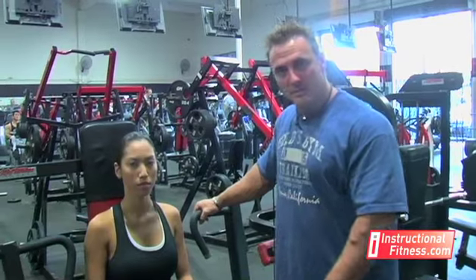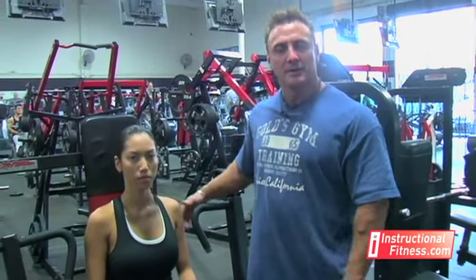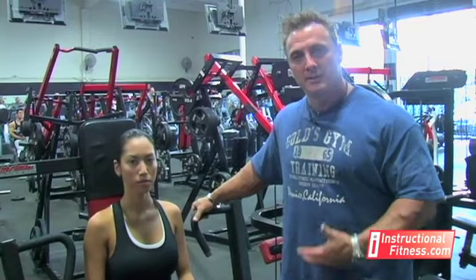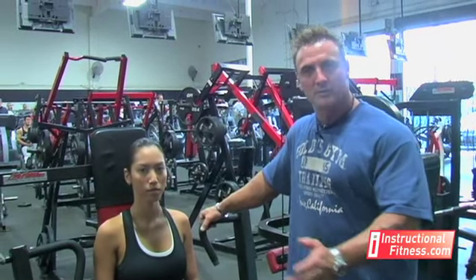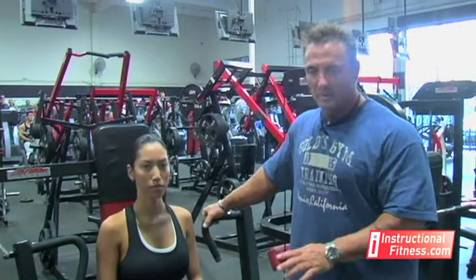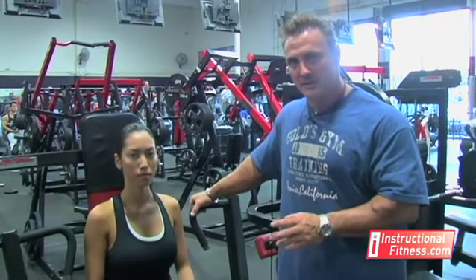The weight's already stabilized so you're not going to be using your back muscles to stabilize it. Especially if you're just starting off, it's a great way to build up some strength, and once you get to a certain level then you can switch over to the dumbbells. But all around it does the same thing as the other exercises.